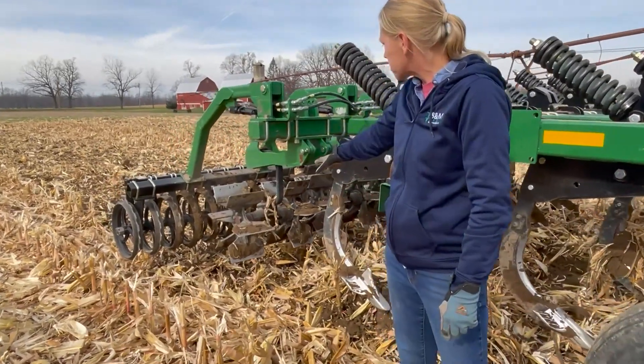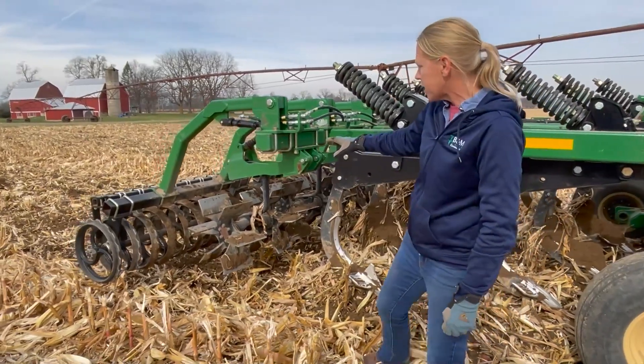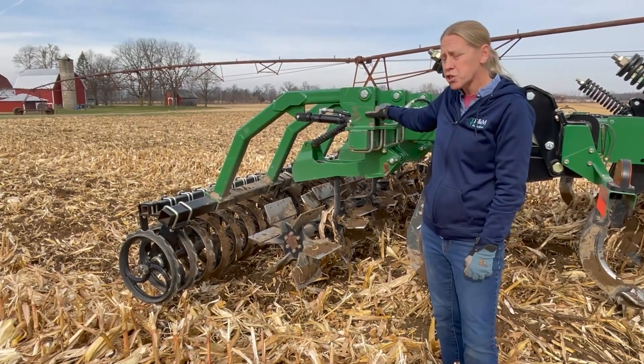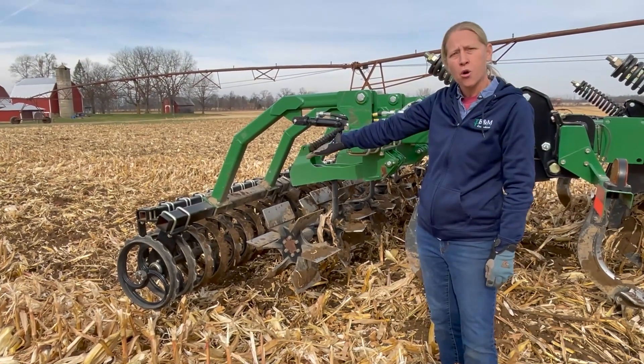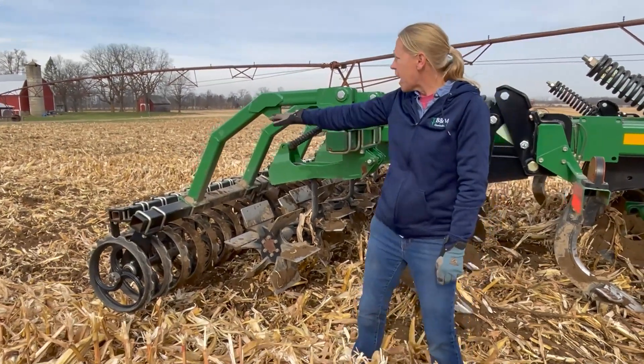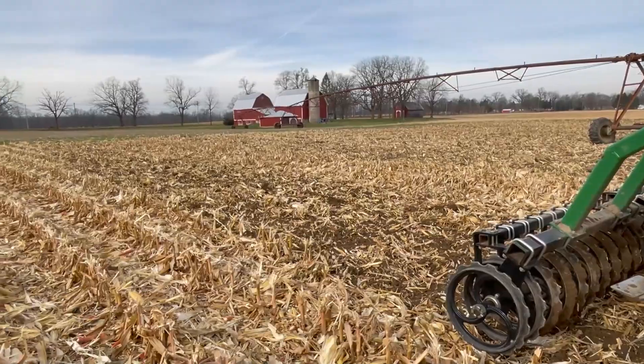This particular tool has paddles here that do the initial leveling. And then the last thing on here is actually this roller. This roller is controlled with hydraulic pressure, so I'm actually running constant down pressure with hydraulics on this roller. And you can see behind me — it's a pretty smooth surface coming out of a corn on corn situation here.